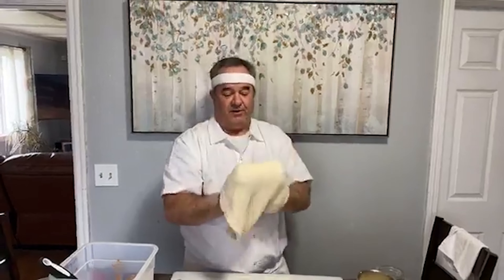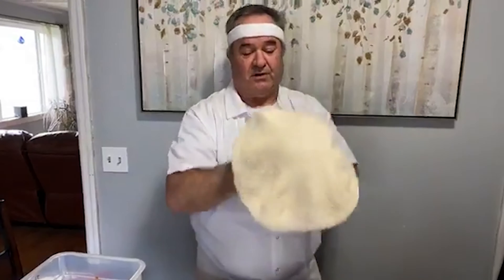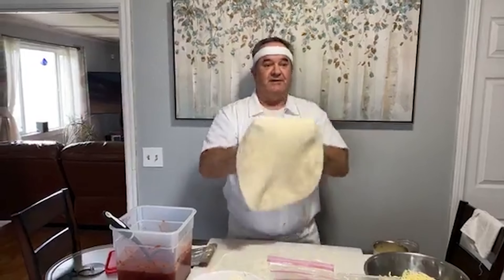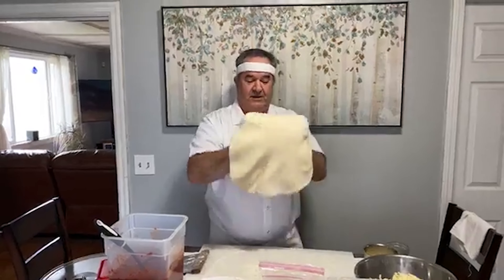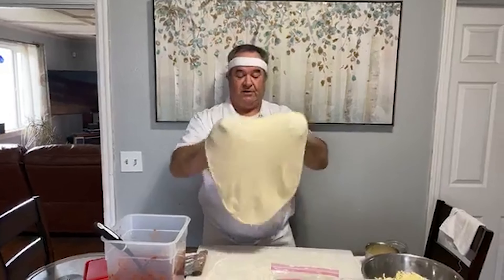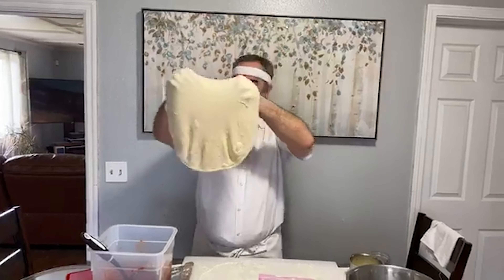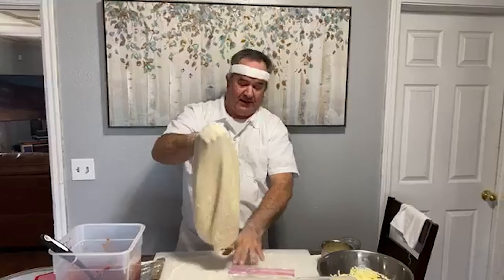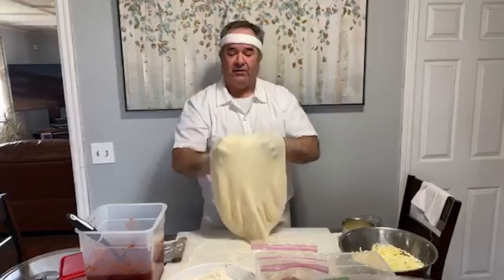Then you just start pushing out from the middle. You'll see all those air bubbles — those are good, those are fine. Just give it like a quarter of a turn and push out towards the edge. Turn it over, same thing. All you're doing is just stretching the dough out a little bit — getting it ready to hand stretch. Some people will pull and stretch it. Here's how I do it: just like gravity, almost like you're bouncing it. Just let gravity kind of take over. What you'll notice is I'm letting the dough hit the table, because when it gets stretched out more we don't want to tear any holes in the dough if at all possible.